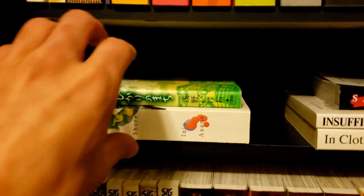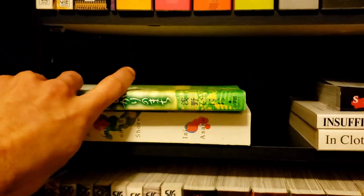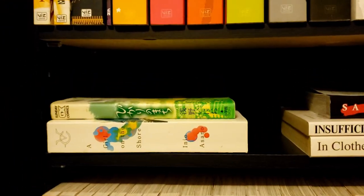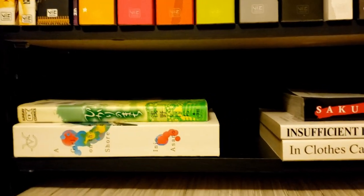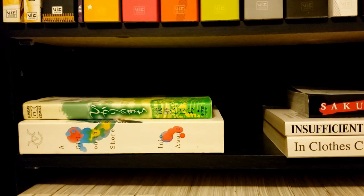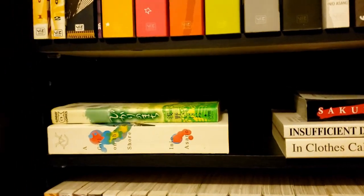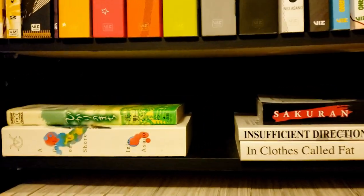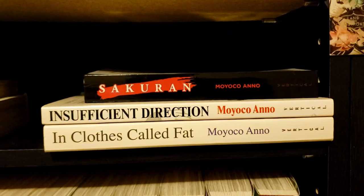Down here we have some books that don't quite fit — we've got the infamous Girl on the Shore, and a Japanese version of A City of Light, a really good Asano story that I hope Viz or somebody collects. I'd also love to see his other uncollected stuff released, like Ōzaru-kun and Before Dawn at the Edge of the World. Then we've got some Moyoco Anno — we've got Sakuran, which I think is out of print.